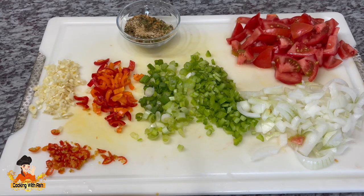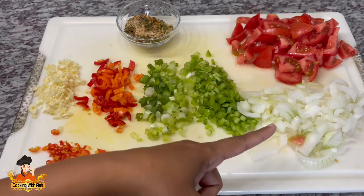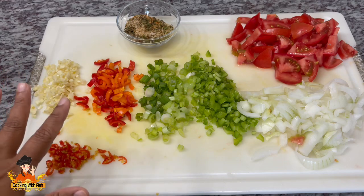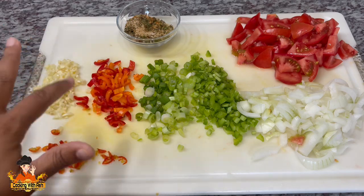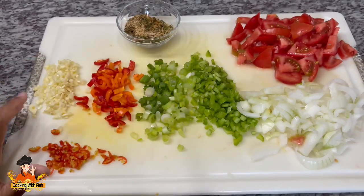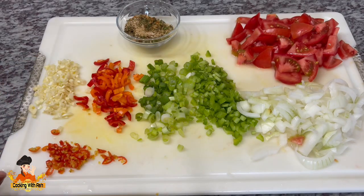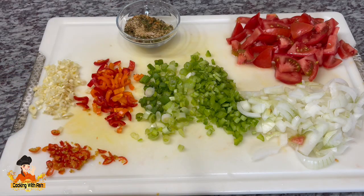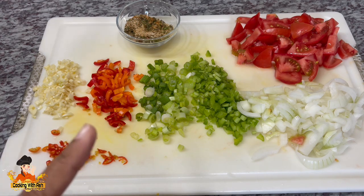While the fish is steaming, here are the other ingredients: tomato, onion, celery stock, scallion, a mixture of small sweet peppers — orange and red — garlic, and of course hot pepper because I love mine fiery and spicy. You can eliminate that and adjust the spice to your preference, but it gives it a nice kick. I also have some dry seasoning and a piece of tamarind. Everything I'm using will be listed in the description box below for your convenience.